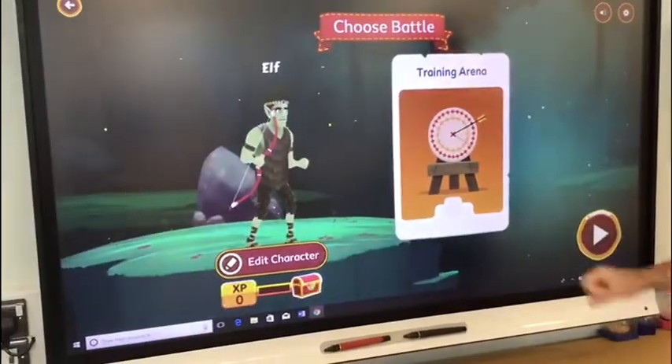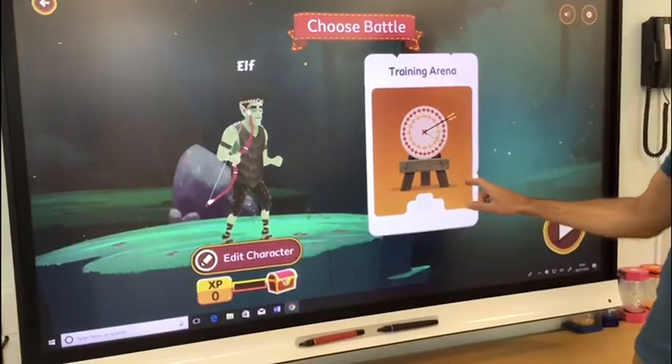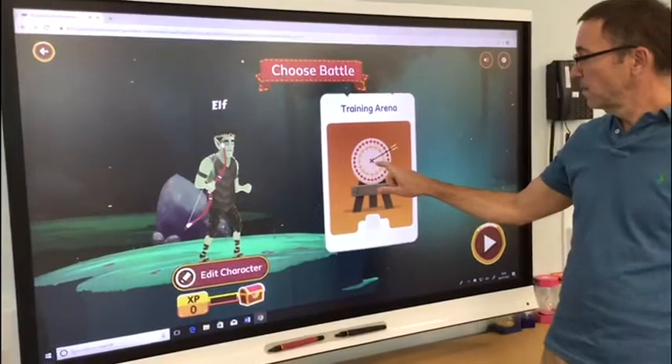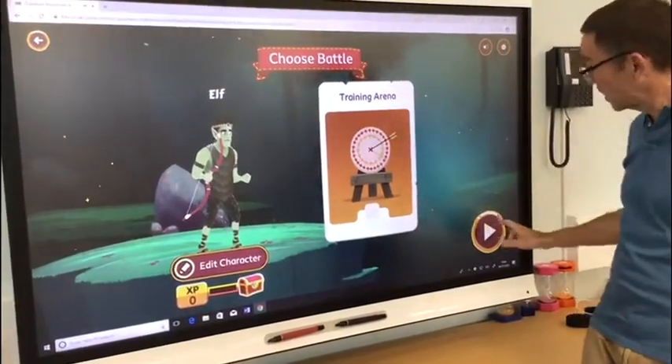Before you're ready to battle, you must complete your basic training. So first time round you have to do the basic training. This is the training area — we just click straight on the arrow.